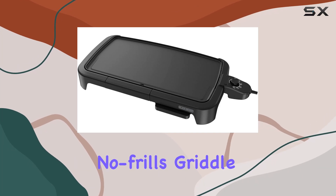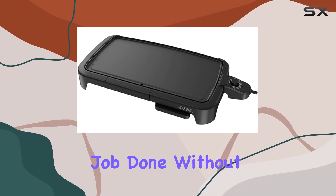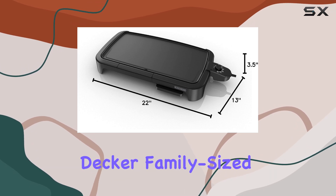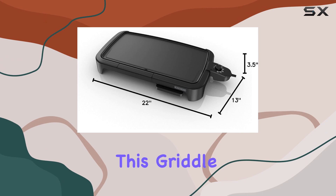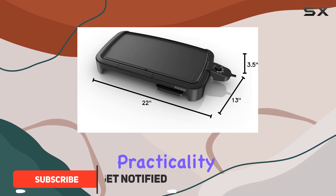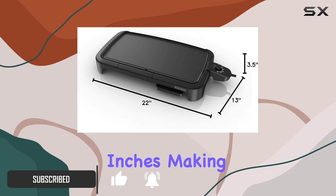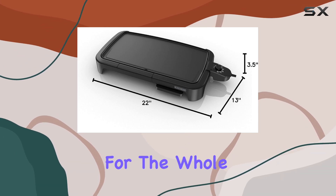If you're looking for a straightforward, no-frills griddle that gets the job done without unnecessary features, the Black & Decker family-sized griddle is a solid choice. This griddle is all about practicality, with a large cooking surface of 200 square inches, making it perfect for preparing meals for the whole family.